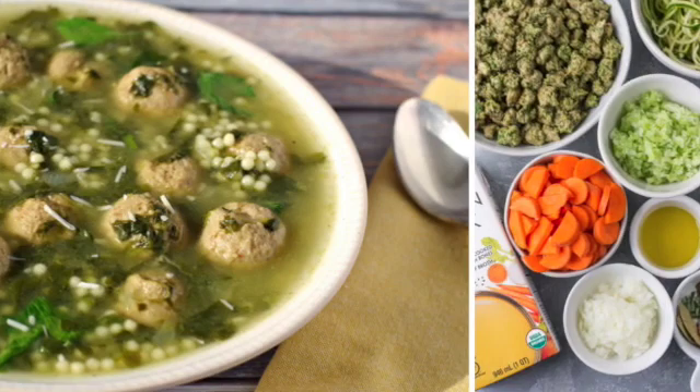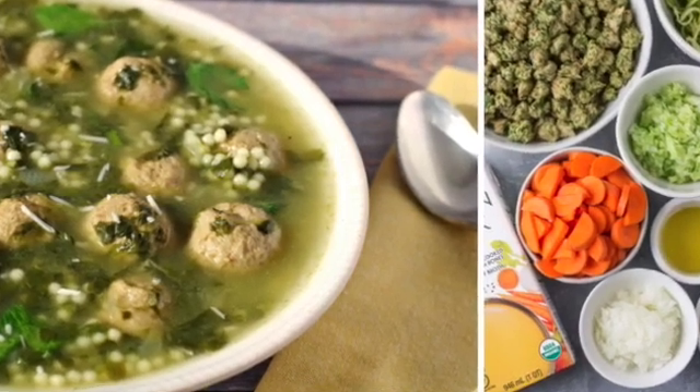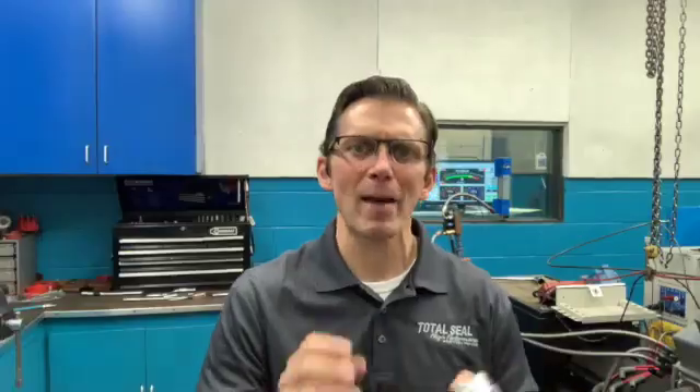one of my favorites — it's not just the meatballs, it's not just the pasta, it's not just the broth or the spices that make the soup. They all have to come together to give you the flavor that you're looking for.